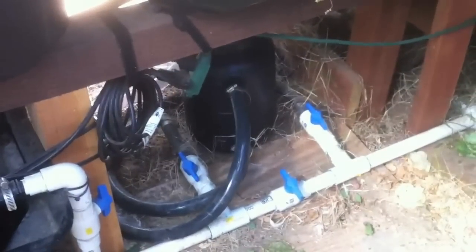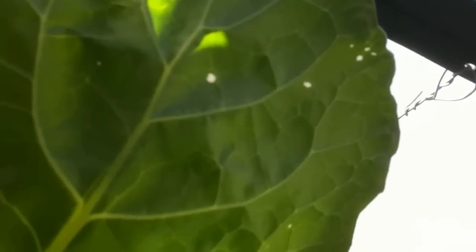There's our secondary filter. It also looks like we're going to need to add a little bit more BT. The BT got that inchworm, but there's some inchworms around here that are just still going. So it's been about three weeks or so.